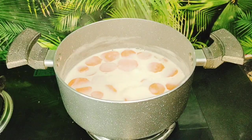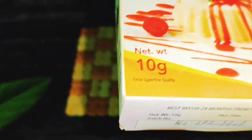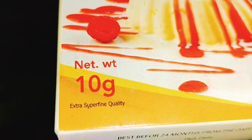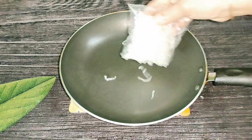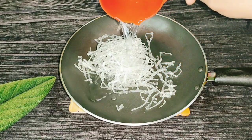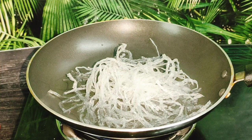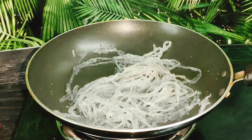This is a flame of fire. Let's cook it. We will melt China Grass — 10 grams of China Grass. We will put it in the pan and put it on the stove. This will melt in the stove, melt in the pan.